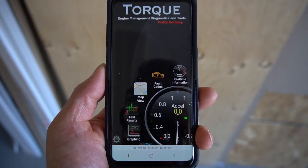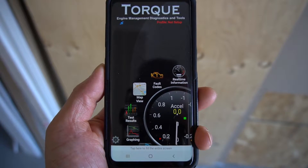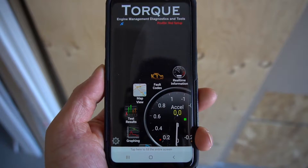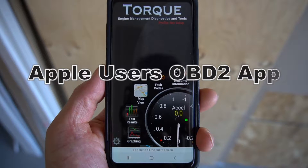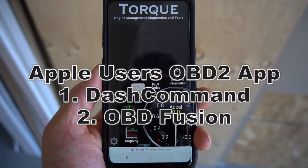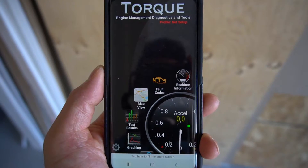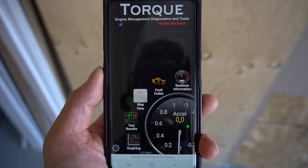There are three things that you will need: number one, a cell phone; number two, the OBD2 scanner app, which you can download from the app store; and lastly, the ELM327 car scanner. The OBD2 car scanner app I'll be using is called Torque Pro — I recommend this for Android users. For Apple users I recommend Dash Command or OBD Fusion.